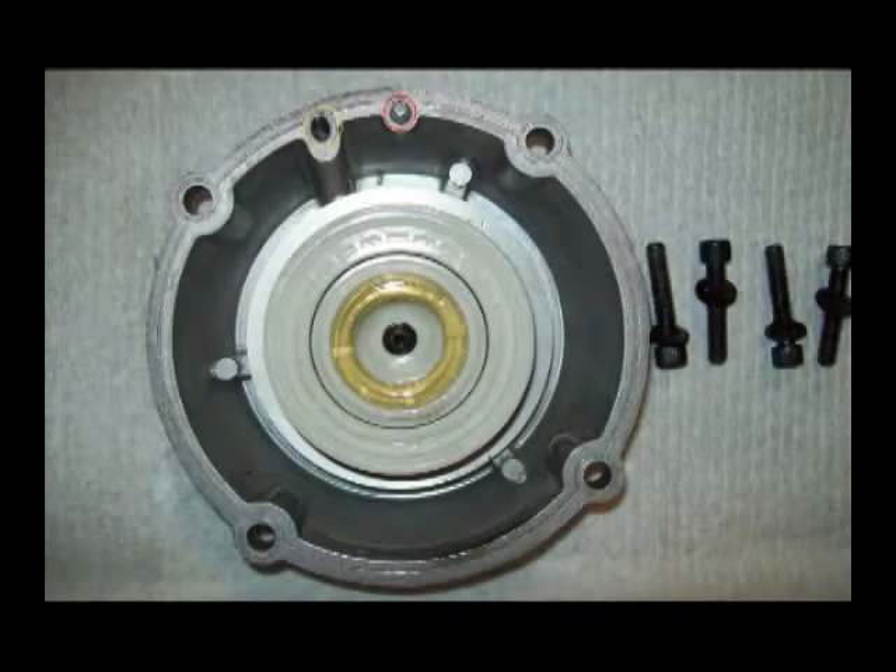This is the underside of the top cap showing the control valve assembly, as Paslode calls it. The yellow circle shows the air passage to the main control valve, and the red circle shows the locating pin.